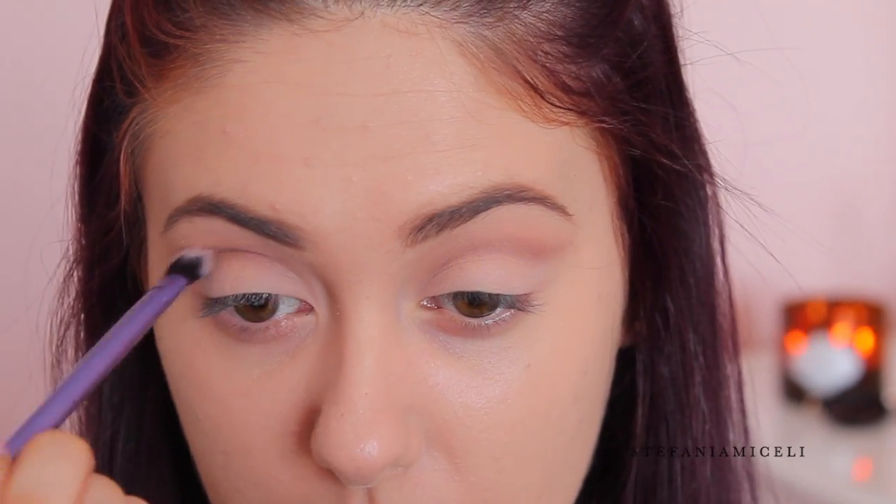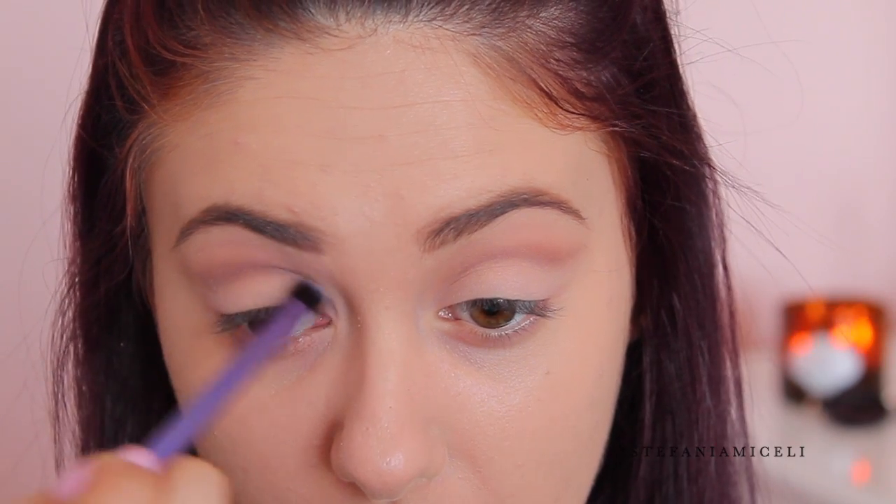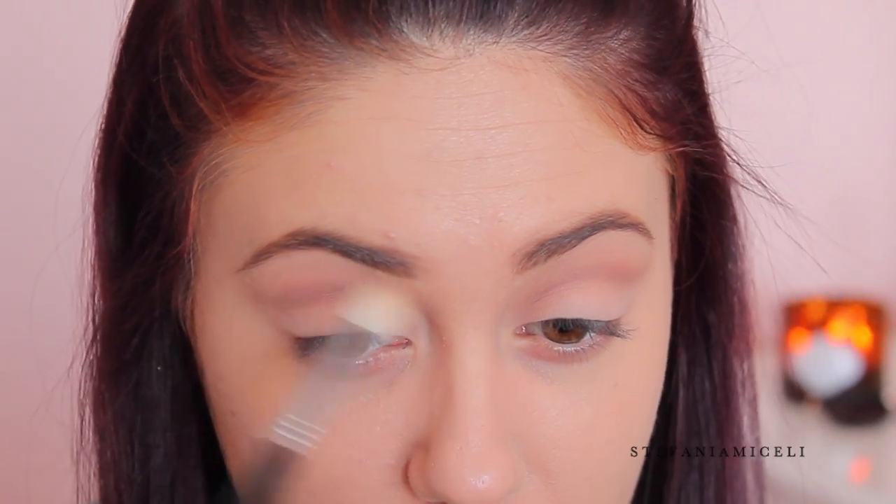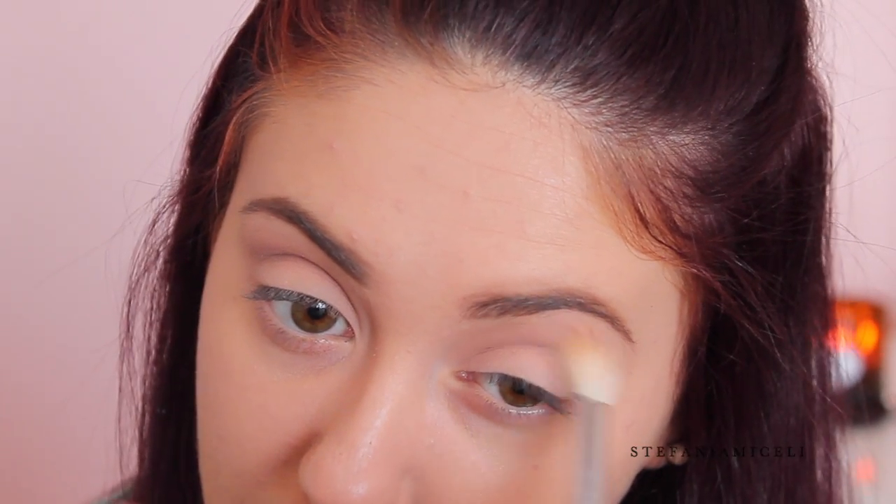I'm not going past where I put that cut crease, and I'm also extending it underneath the wing of the cut crease, making sure the edges are blended in seamlessly. Then I take a little bit of the shade Fawn and blend out the edges of that cut crease a bit more for a gradient.